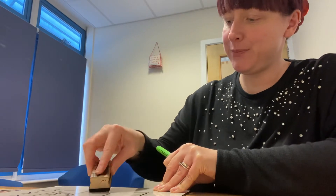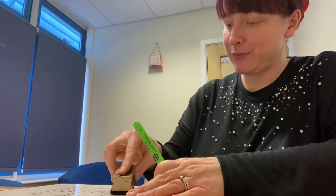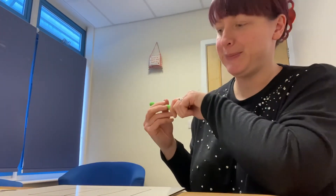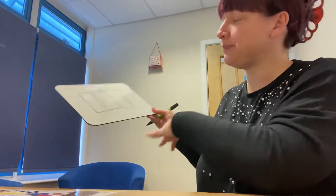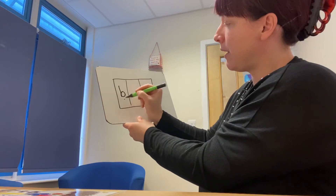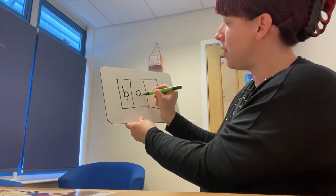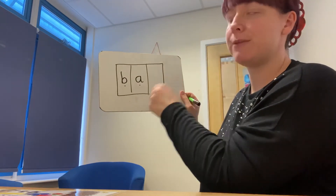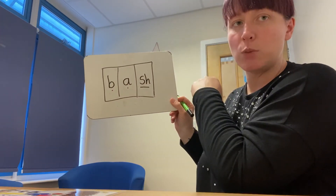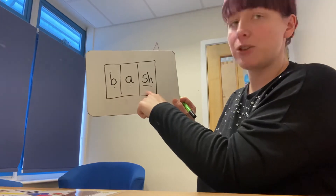Group one, your word is 'bash'. Have a go at writing that word. Challenge group, your word is 'shock' — use a clue from the word before, 'thick', that might help you. Group one — bash: B at the beginning, A in the middle, and SH — that's our S and H digraph at the end of the word, rather than at the beginning like we did with chop. B, A, SH — bash. Well done.